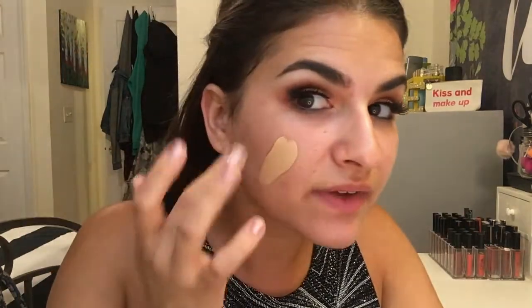Today for foundation I'm going to give you two options. I'm going to be using the Smashbox Studio Skin Foundation 15-Hour Wear Hydrating Foundation — I am obsessed with this foundation. It seriously lasts forever; I wore this yesterday on a six-hour boat cruise on a rooftop deck the entire time and I did not sweat — it stayed on the entire day. Another option is the Maybelline Fit Me Matte and Poreless foundation, which is a drugstore brand — it's awesome, it really stays on all day long and it's a great price. Today I'm going to go with Smashbox and just apply this on my face.